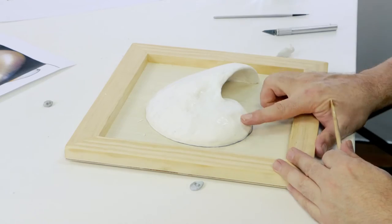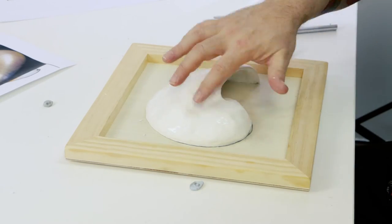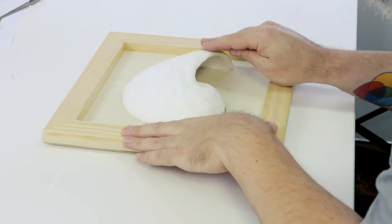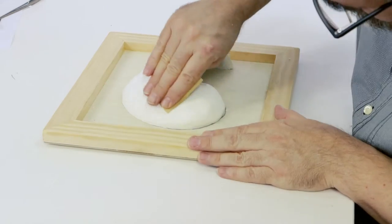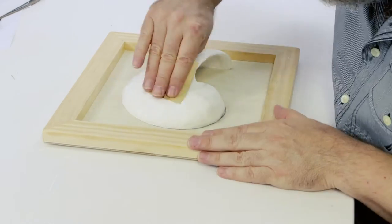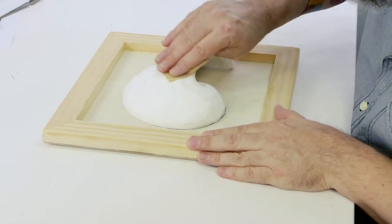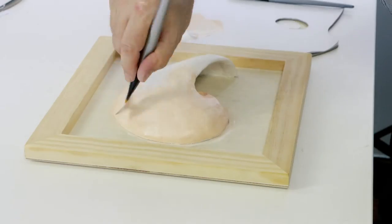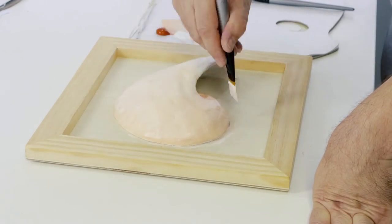Remove the sculpture and allow it to cool. Once cool, give the sculpture a sand to level out any uneven spots and rough patches. Remove the dust and we can start painting. Squeeze out some titanium white and burnt sienna and create a sort of orange beige, and paint this over the whole shell. Then allow this to dry.